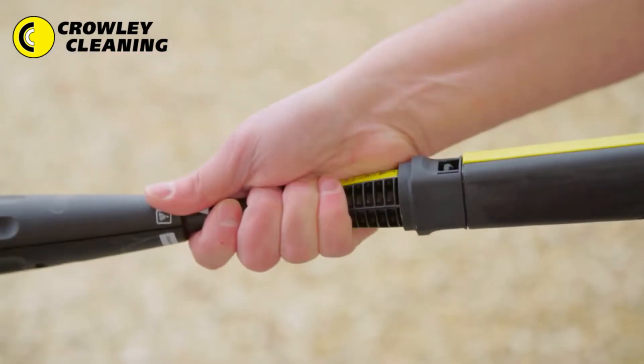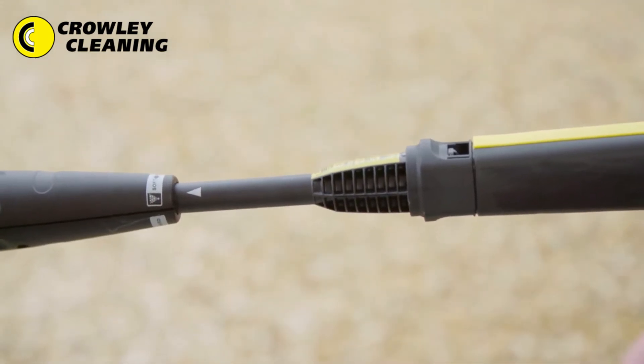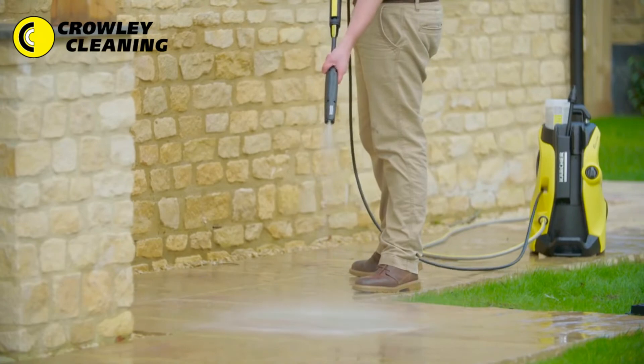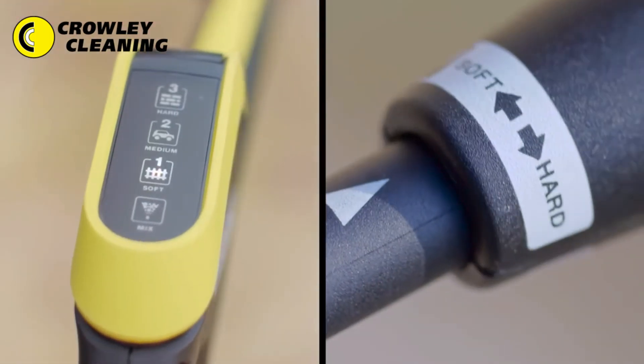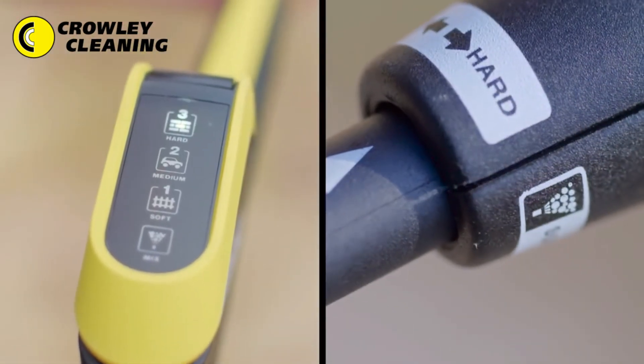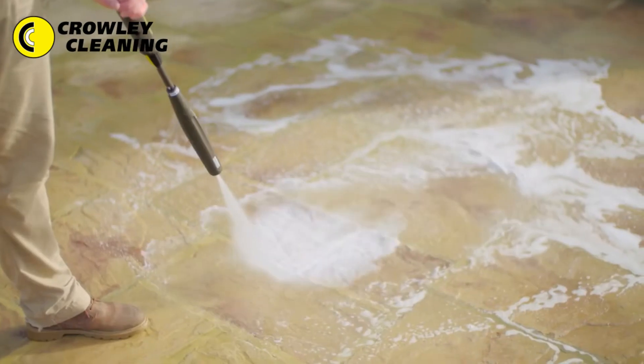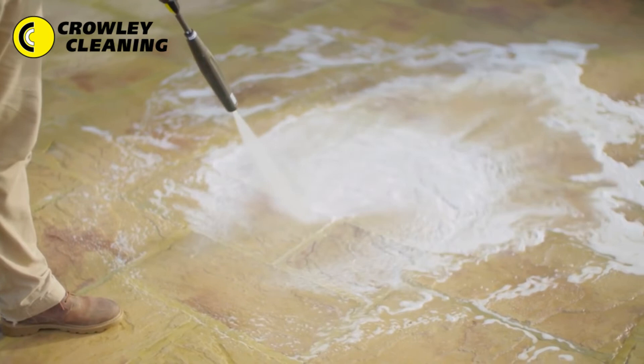Select the correct spray lance using the symbols on the accessory as a guide. When using the Vario spray lance, simply twist the nozzle to move up through the different pressure settings. The correct symbol for the surface being cleaned will be indicated on the digital display. It's perfect for cleaning any surface.